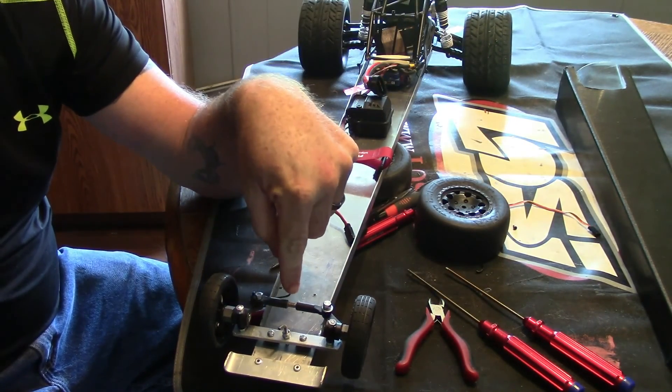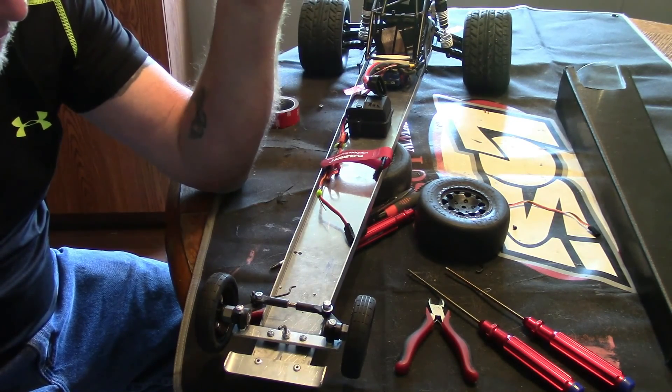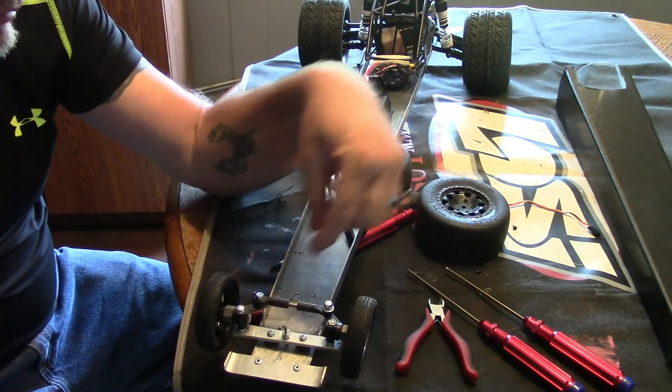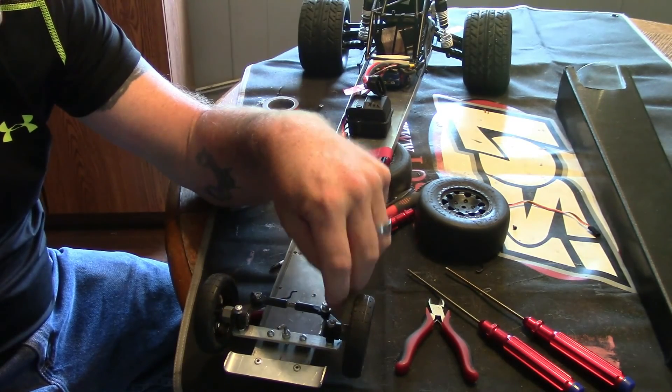The servo went bad in the previous run — that was the reason we lost steering, one of the reasons. So we'll take care of that. We've got a new servo in it and we've got the new screws in, so that's taken care of.